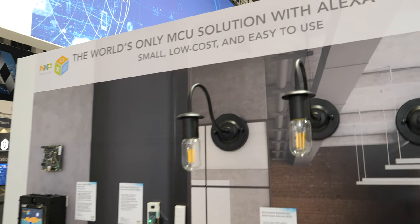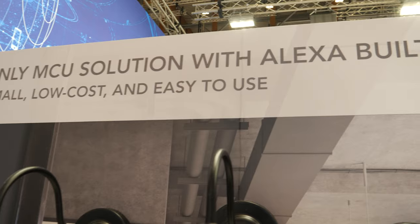So here it says the world's first and only MCU solution with Alexa built in — is that true? That is true.